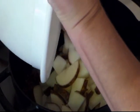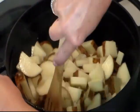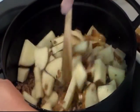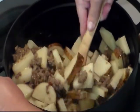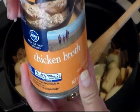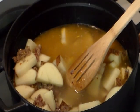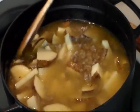Alright, now I'm going to add in my potatoes. I probably have a little bit more potatoes because we love potatoes so much. Now I'm going to add three 14-ounce cans of chicken broth and two cups of water. And now we're going to bring this up to a boil.